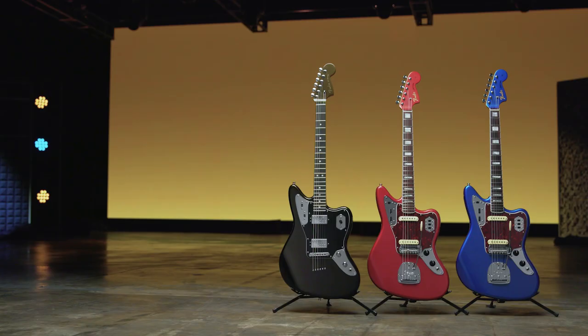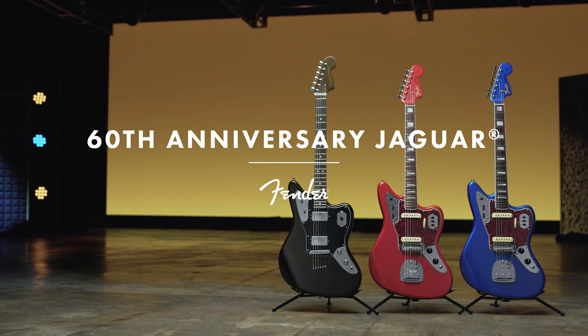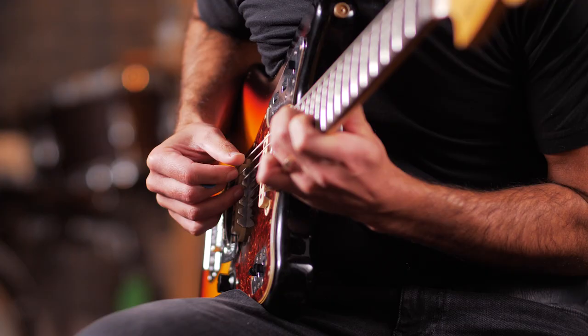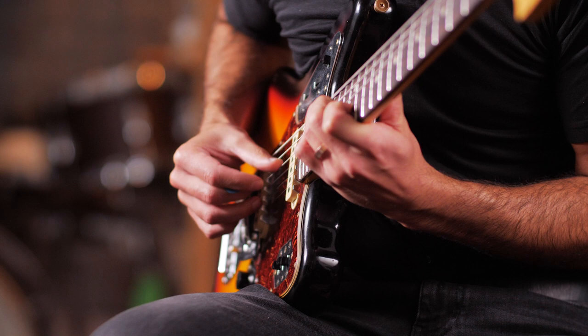Today, regular and revised Jaguars sit proudly alongside Jazzmasters as the twin peaks of Fender's offset range. A Jaguar — brand new or classic vintage — has its own sound and feel. And you know what? It's all the better for it.